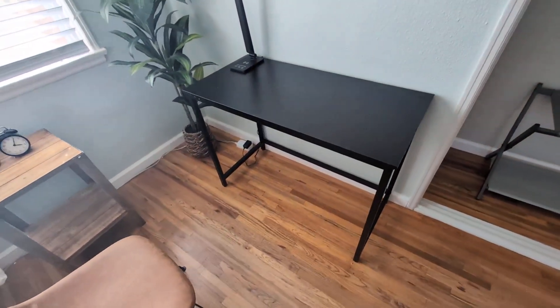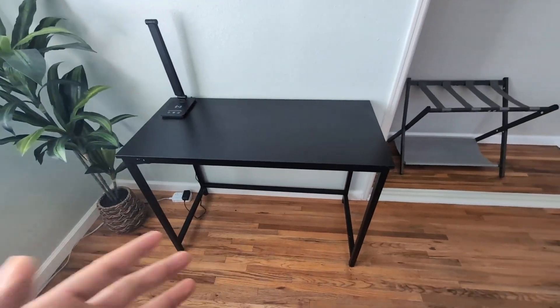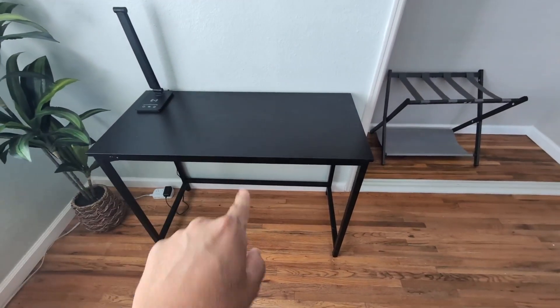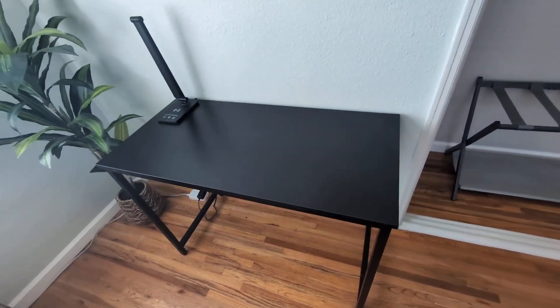So if you guys are looking for a desk for your home — 40-inch desk, compact, easy to assemble, cost-efficient — give this one a try. I highly, highly recommend this one.